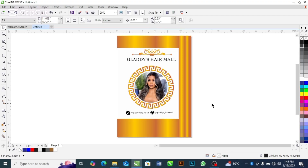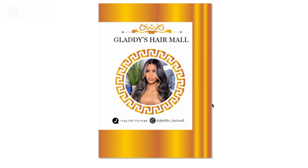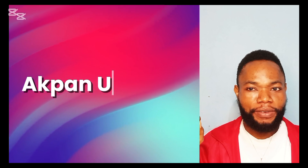In this video I want to show you how to design this premium customized paperback design for a business. This particular design I am doing for Gladys Amore, one of the clients who have been patronizing me. I will show you step by step how I came about this design. This design is done in portrait size.